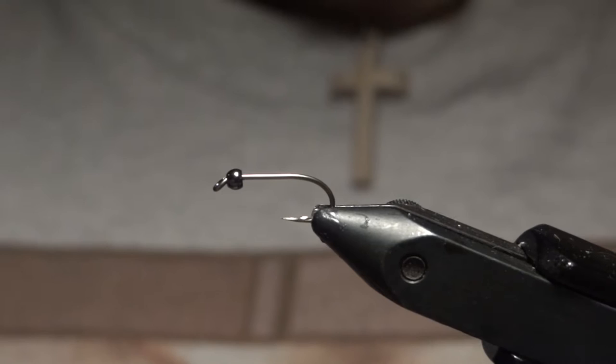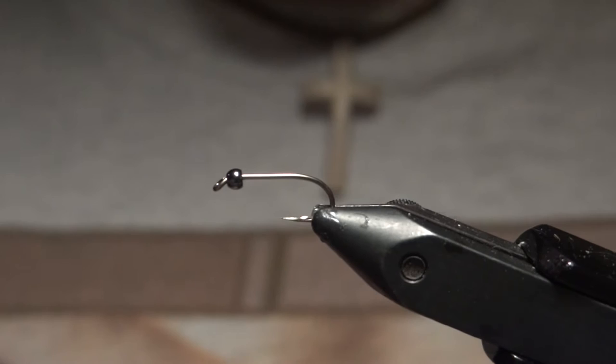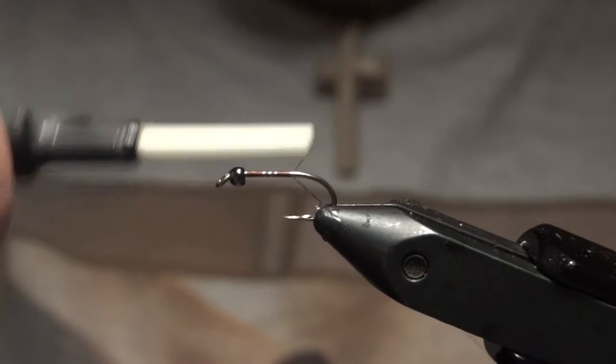Hey, what's going on guys, welcome back to Fly Tying Friday. Tonight I'll be tying the Gold Ribbed Hare's Ear on a size 12 Mustad straight shank all-purpose nymph hook and a 2.4 millimeter nickel finish bead from Allen. I'll start by wrapping on some 6/0 brown thread.